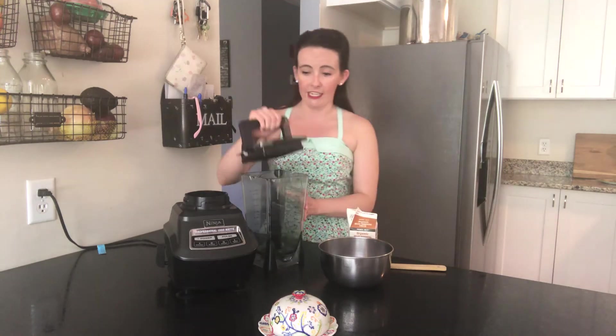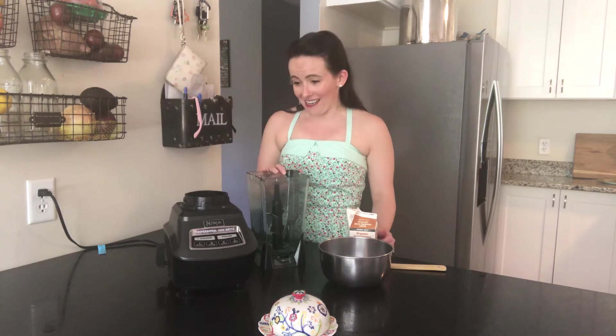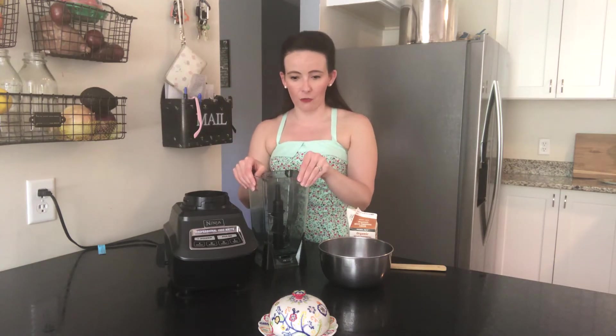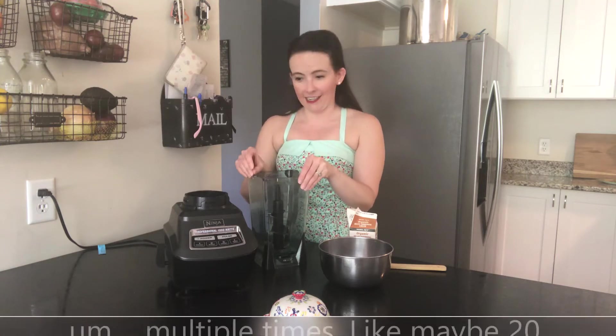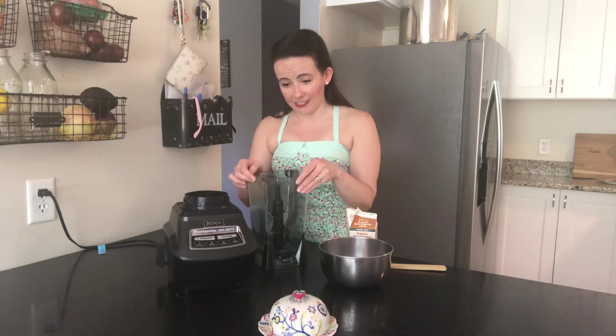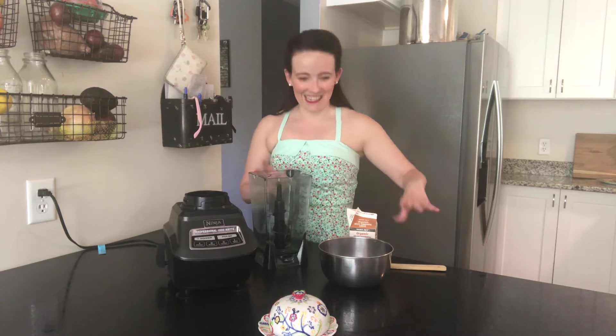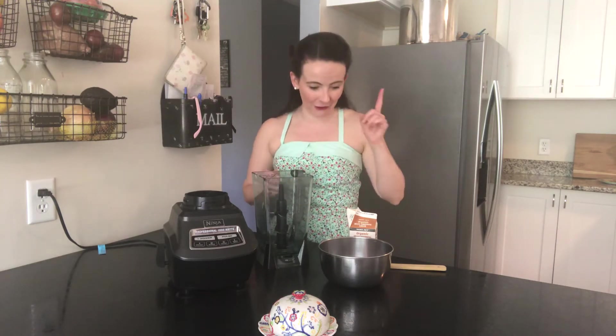We're going to use this blender today. Usually I use my food processor for cooking projects, but I like this better for butter. And don't be like me — if you have a ninja blender, don't put it in the dishwasher. I did and I wasn't supposed to, and now it's a little beat up. I love this blender but you do have to wash it by hand, so don't skip that.